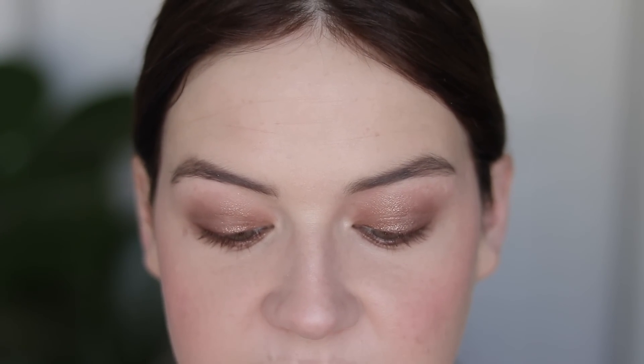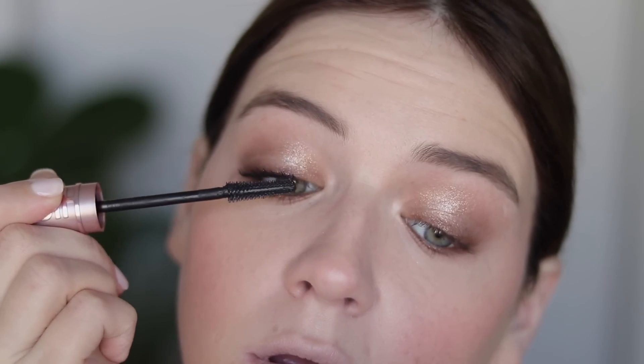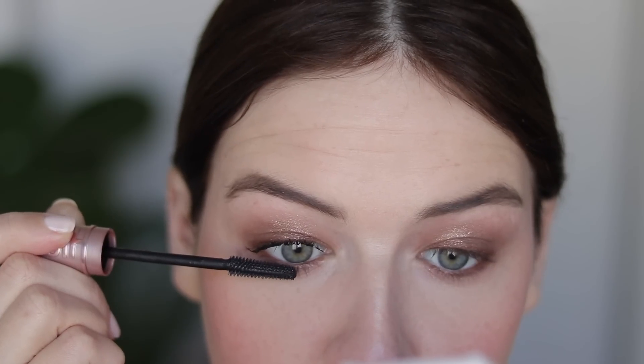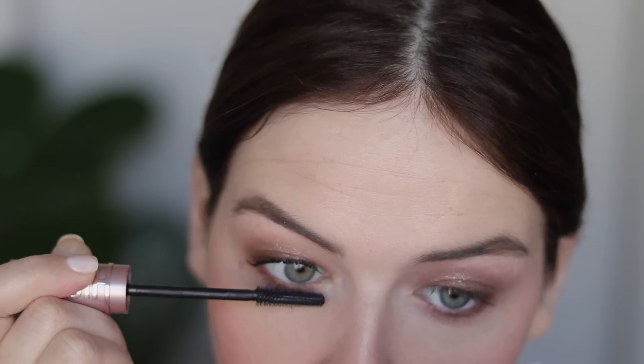I do want to do some smudgy liner goodness, so I'm going to take Bourbon from Urban Decay and tightline and also add some extra smudginess to my lash line. Then I'm going to use the infamous TikTok-famous mascara — it's Maybelline Sky High. I've been using it for a few days now and it's pretty good mascara. I wouldn't say revolutionary, but it does a good job.